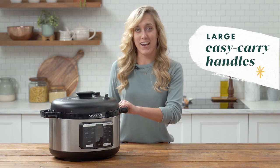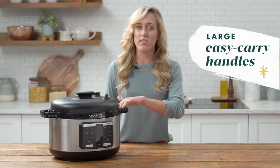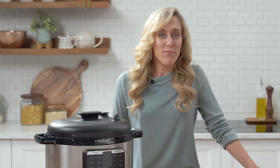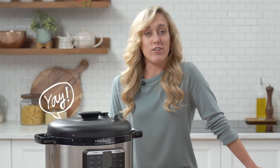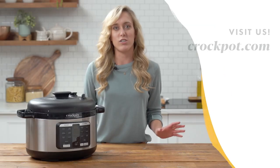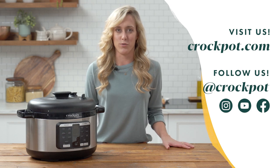Last but not least are the large handles on the sides, which make it super easy for transporting and taking your food with you to share with friends or family. Now you've officially learned everything there is to know about the Crock-Pot Express oval pressure cooker. If you enjoyed this video and you're looking for more tips and tricks, be sure to check us out on YouTube, our other socials, or our website.